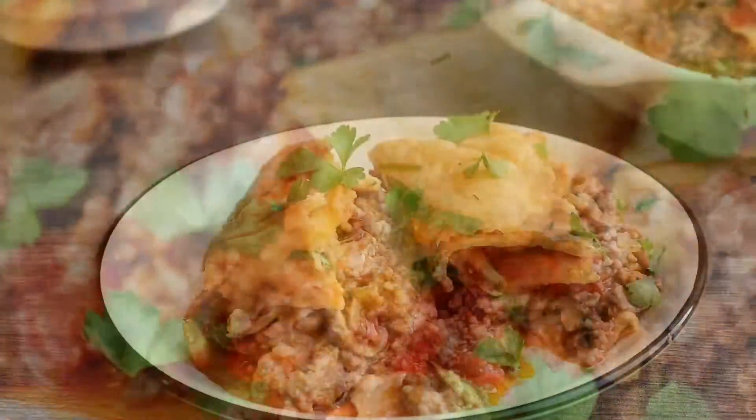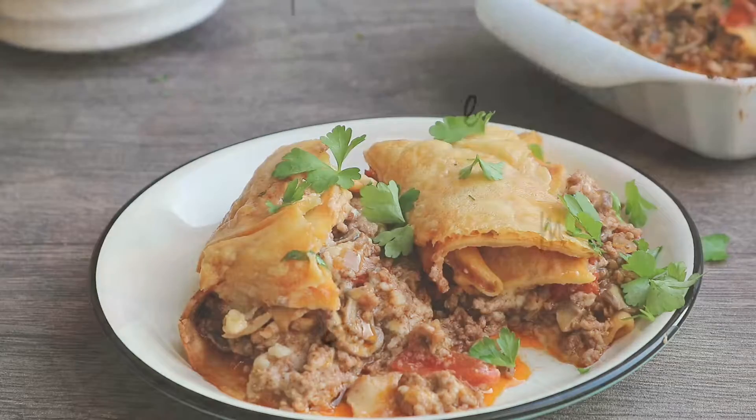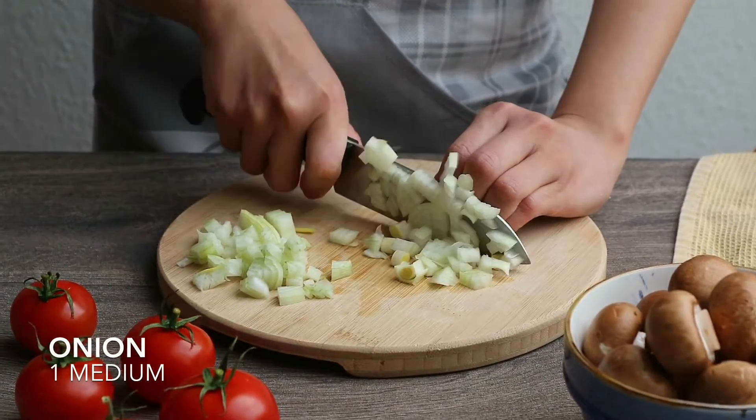Hi lovely people, I'm Stephanie, welcome to Love That Pie. Today I'm going to show you how to make crisp belly with meat, mushroom and béchamel sauce. So let's get started. For the filling, you will chop finely the onion.